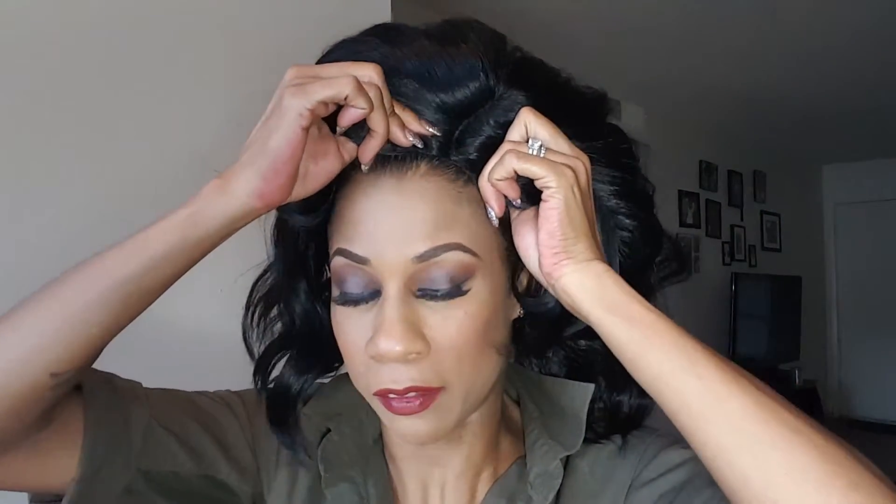I thought it was nicely parted, and I'm going to go with the side part. Mama loves side parts! But you can wear it in the middle as well. On the picture she's on the side part, and I think that's the way they want you to wear it. There are different ways, but I think this is specifically a side part wig.